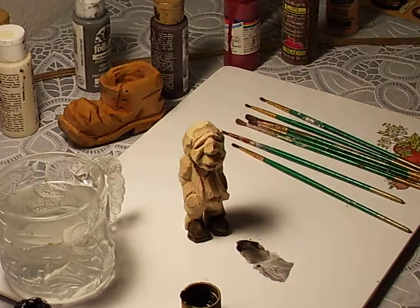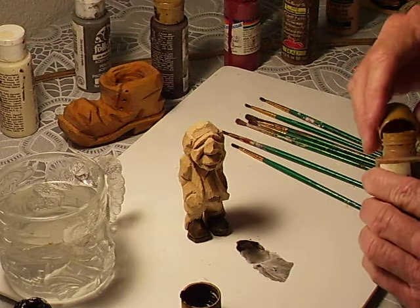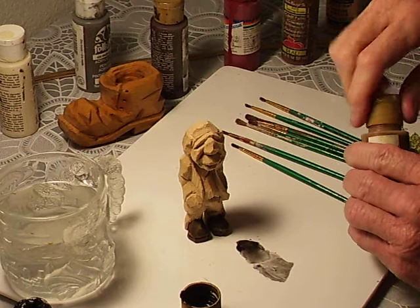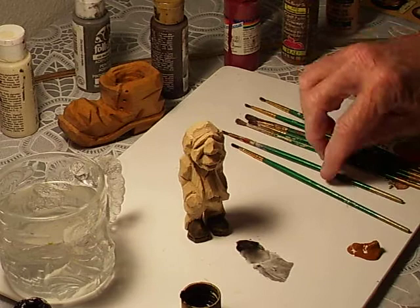Now let's go with the pants. I think I will use — this is sort of a raw sienna on the pants. Yeah, I didn't mean to drop it like that. Well, all right, I'll clean that up here in a minute.